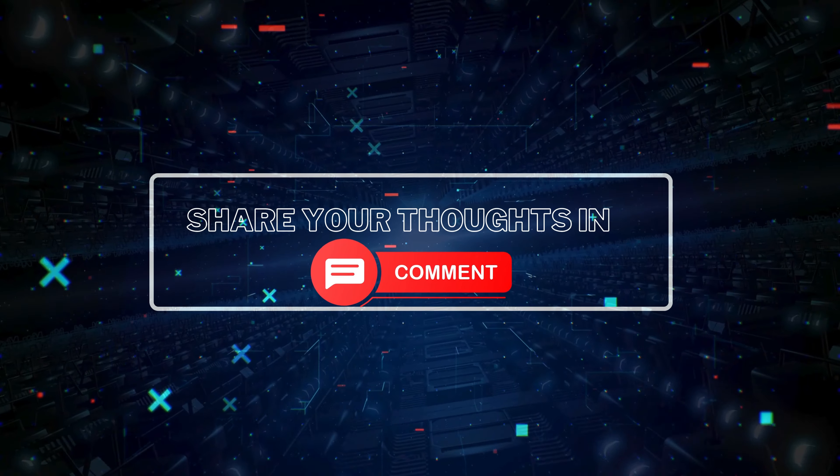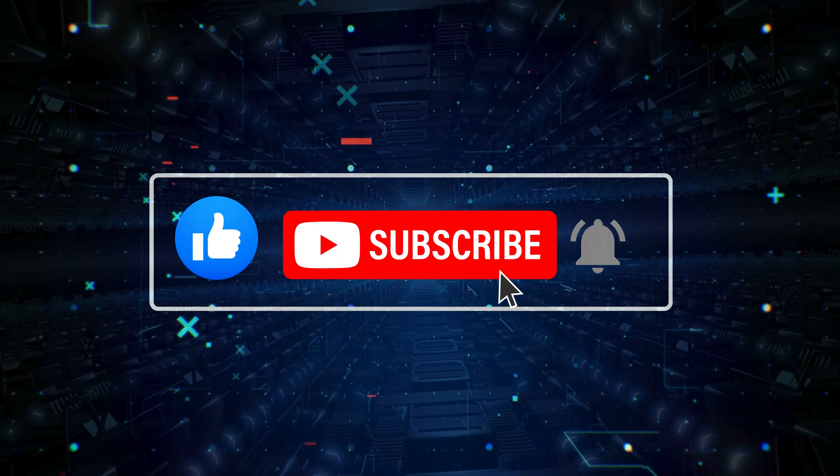Let me know your thoughts in the comments, and don't forget to like and subscribe for more tech content.